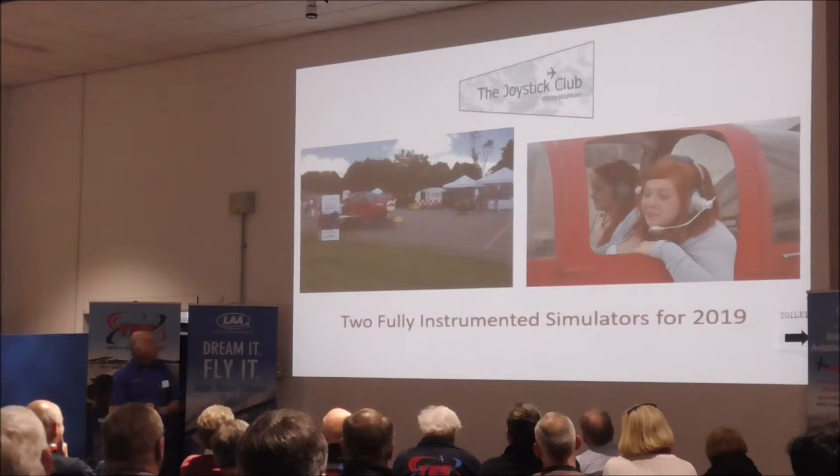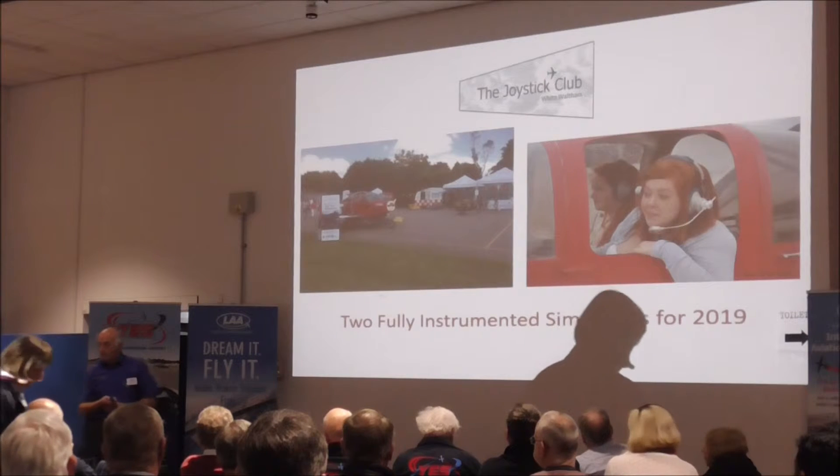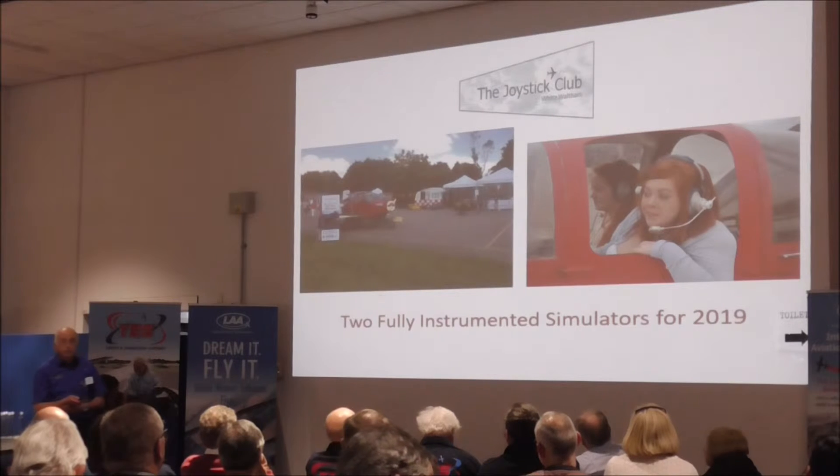It's a lot of fun for the children. In addition to the pedal planes, which are a teaser to get you interested, we then move on to the next stage, which are simulators.